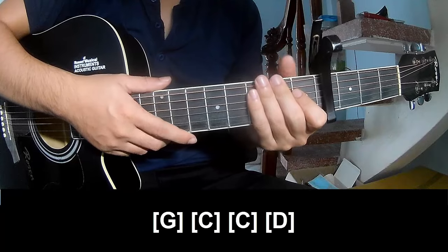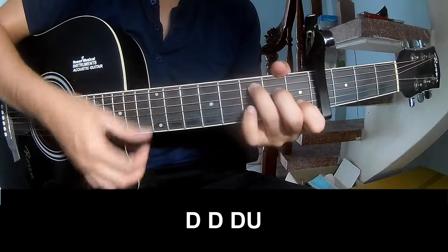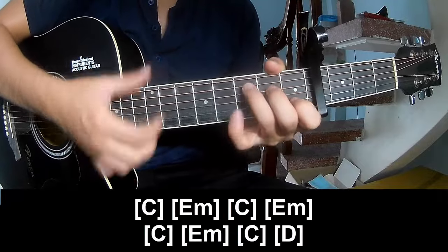As his instrument is the same way for track. To the pre-correct, she plays down, down, down, up, down, down, down, up. And she plays along C.